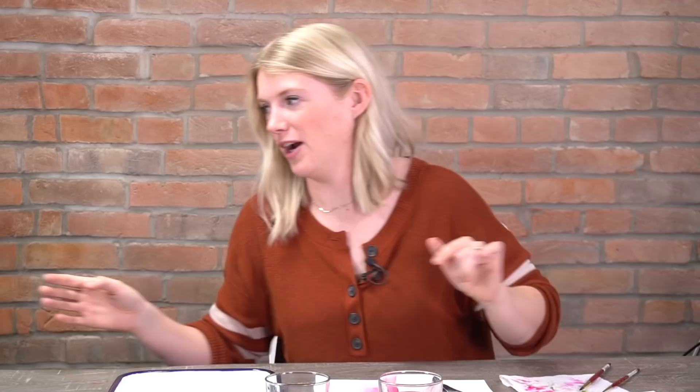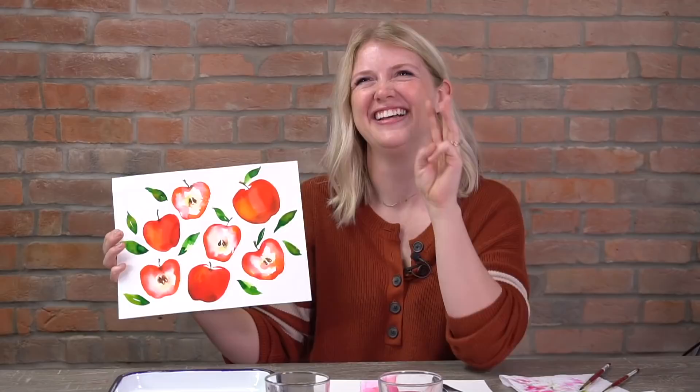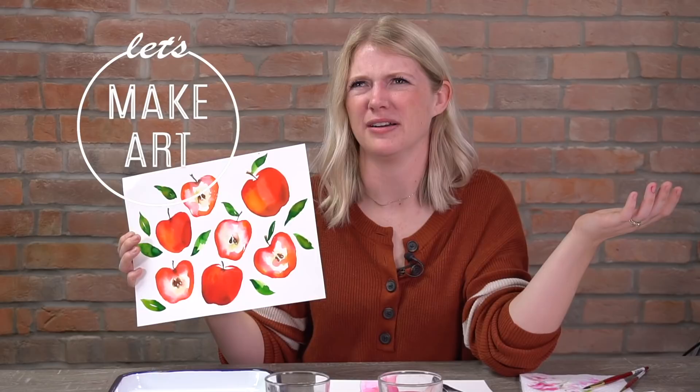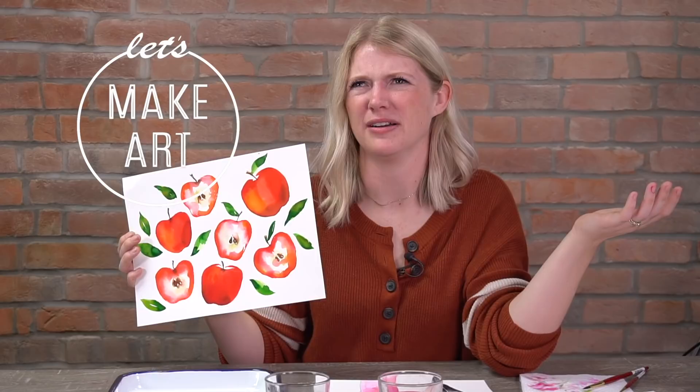Next week, which is our very first week in October, we're doing apples — doesn't fall just remind you of apples, cider, and apple pie? The colors are great and the tutorial will be released then. You're going to love it and have a great time. Were we recording this time? Yes. Bye, you guys!